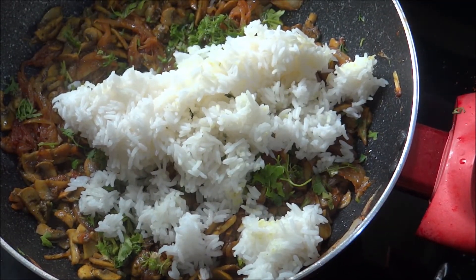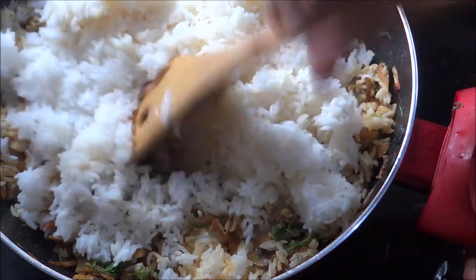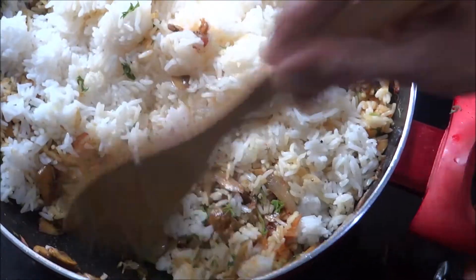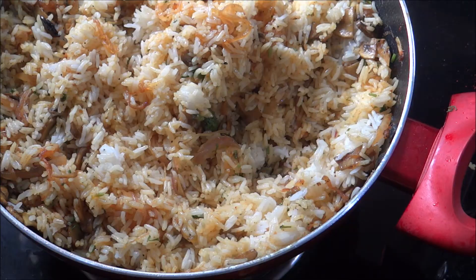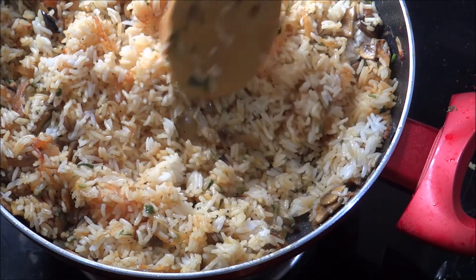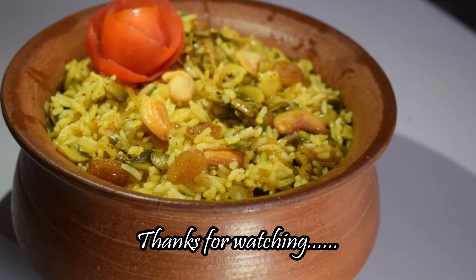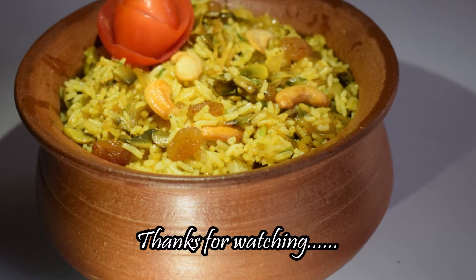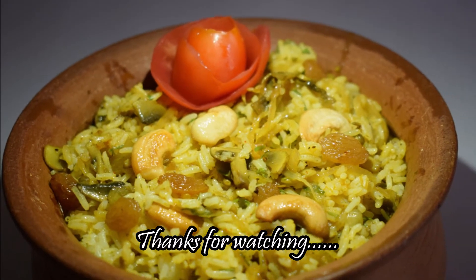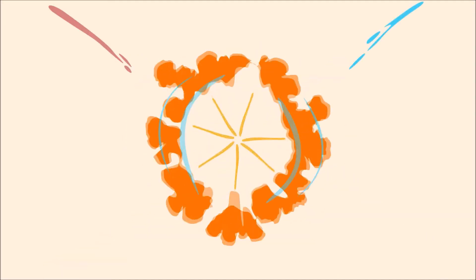The rice is complete. Mix it with mushroom masala and mix it up. The rice is ready and we are ready to cook it. If you want to try it, please share it with your friends. Thanks for watching! Thank you.